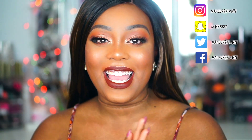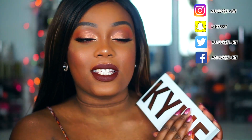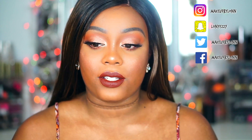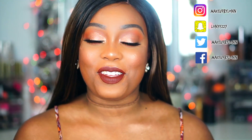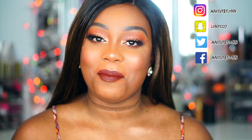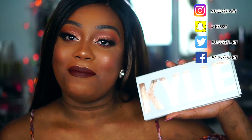Hi guys, welcome back to my channel. In today's video we are doing a makeup tutorial using the new Kylie Royal Peach palette. This is the first palette I have ever bought by Kylie Jenner and Kylie Cosmetics, mainly because I think the products are very over-hyped and also very expensive, especially for it to be kind of like an Instagram brand, although it is a Jenner brand.